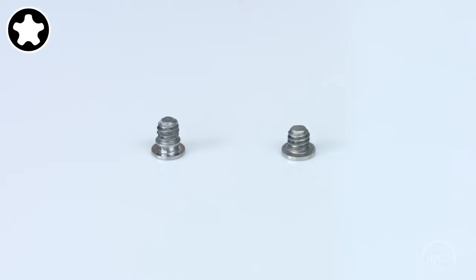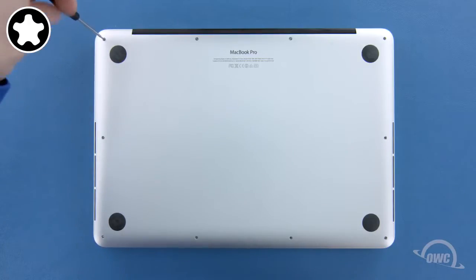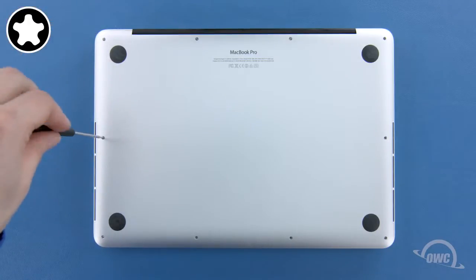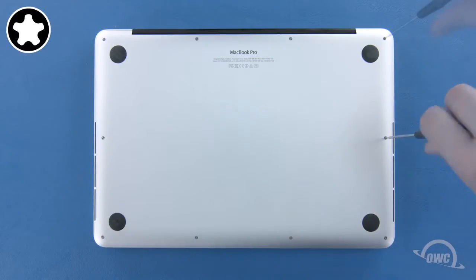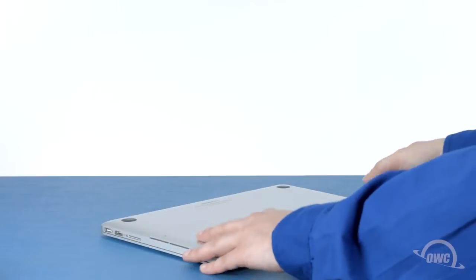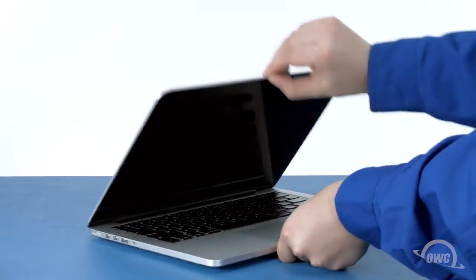The remaining eight screws should have a collar on them and are all the same size. You may now flip your MacBook Pro over, open it up, and turn it on.